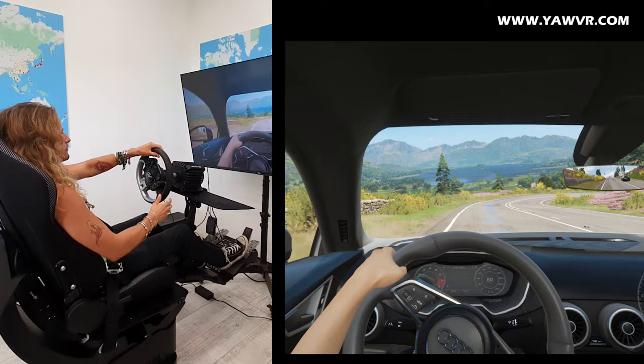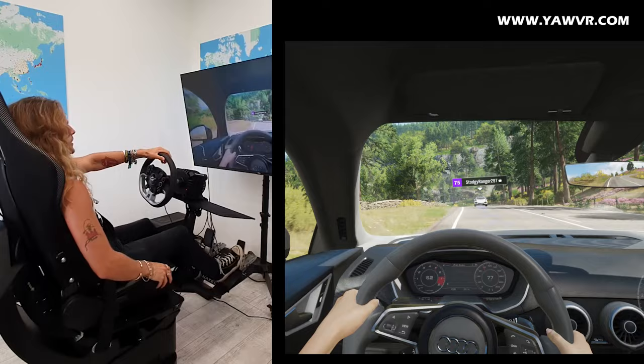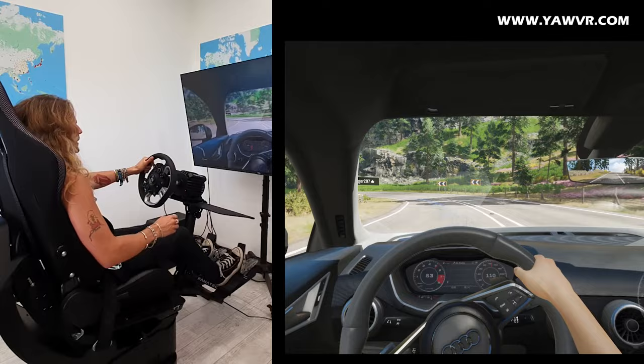As you can see, I'm not wearing a VR headset this time, partly because this game does not support VR, so I'm kinda limited. Also, some of you asked if it's possible to play with the simulator even if you don't have a VR headset or you don't want to wear it and you would like to play it on the screen.